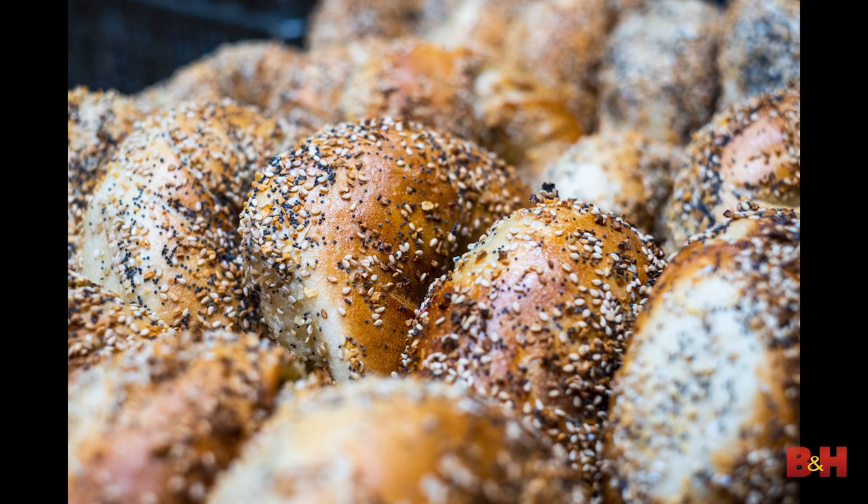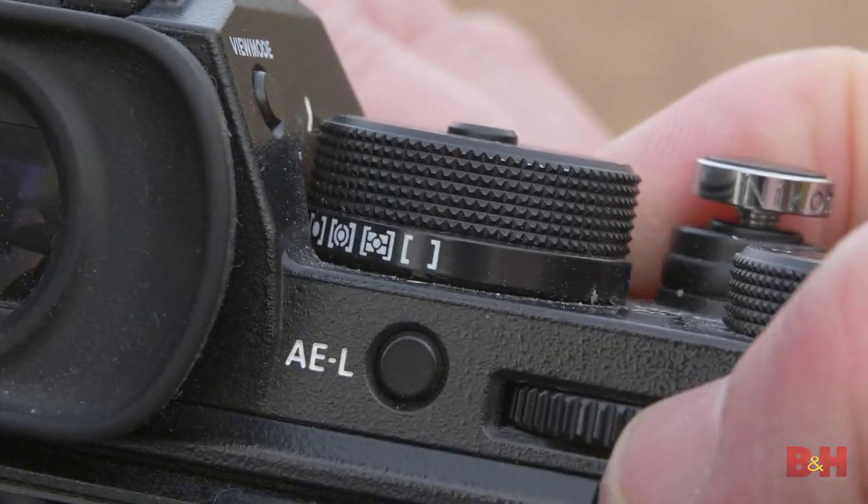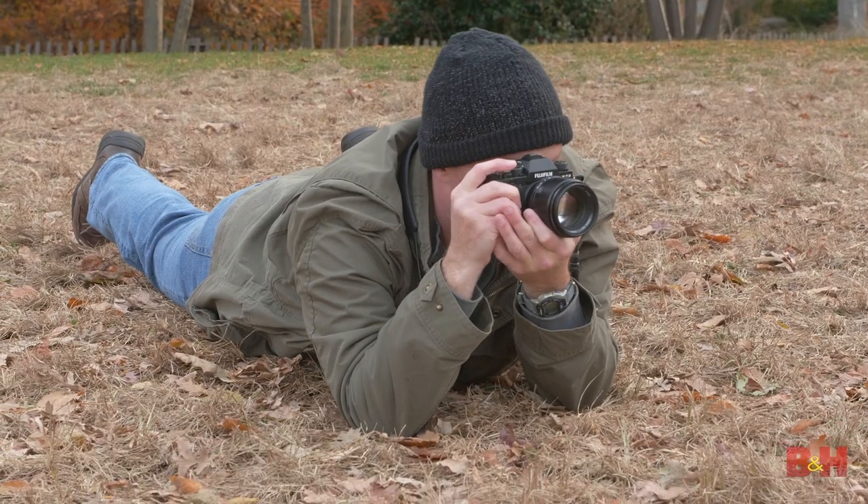Exercise four: Setting Artificial Restrictions. Create a restriction for yourself for a day or a weekend. Give yourself solid limitations like using a single lens, shooting only in one location, going color only, black and white only, or shooting at magic hour.